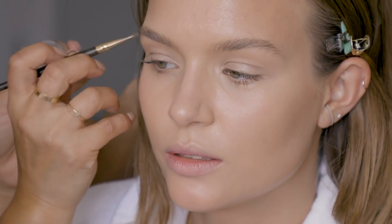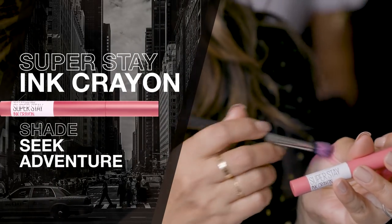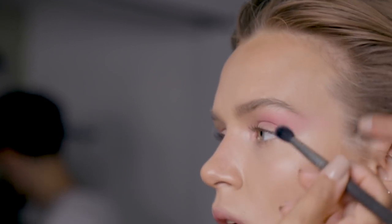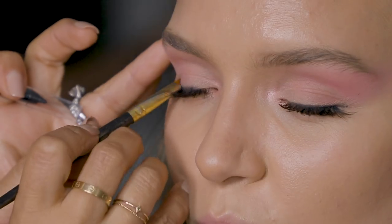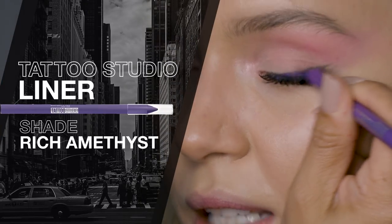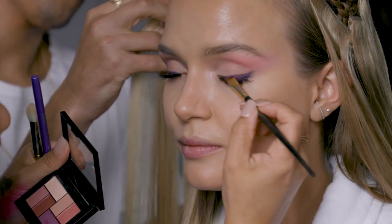Get those brows on. On the eyes, I'm going to use Super Stay Ink Crayon as a base for the eyeshadow so it pops a little bit more. And now I'm going to use the Maybelline City Mini Palette in Blushed Avenue — it's all like a fusion of pinks and purples, mostly pinks. Then I line the eye and I'm also going to use the eyeshadow to deepen the color just a tiny bit.